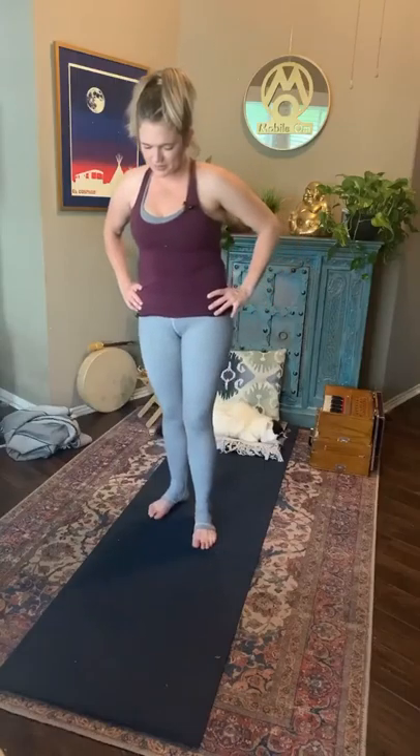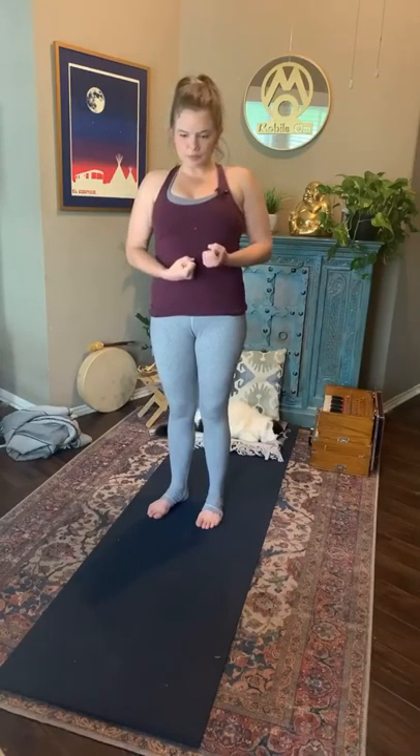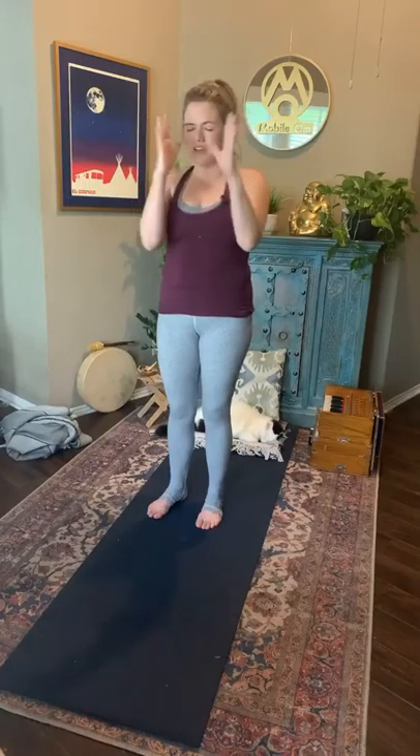Pause here. A really great place to find all of these elements and require ourselves to be present with them is in balance poses. Balance poses really demand that we yoke our minds and be present in order to know how to bring ourselves back into equilibrium.